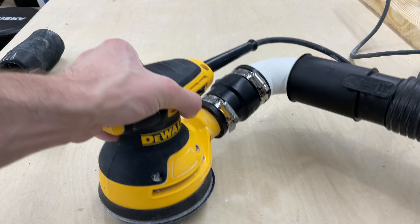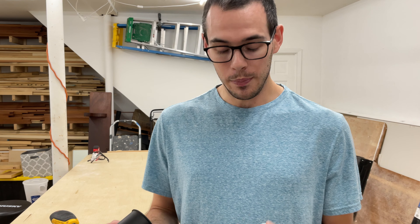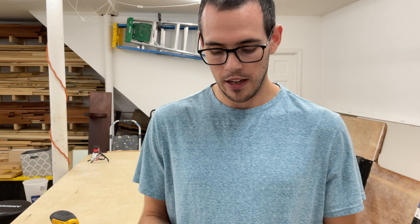That's all there really is to it. It's nothing super complicated — just a couple of simple pieces you can get from a plumbing or hardware store. I personally didn't use glue on mine, but you definitely can. It all fit together pretty snug for me and I haven't had any issues with it.